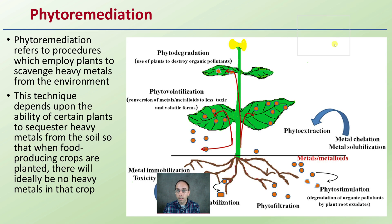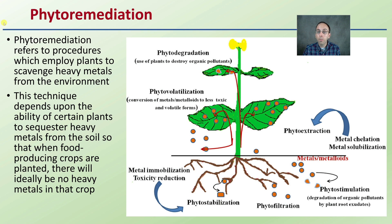Starting with the basics here of cannabis being used for phytoremediation. Phytoremediation refers to the procedures which employ plants to scavenge heavy metals from the environment. We have soil that's contaminated with heavy metals, using plants — phyto — to remediate or remove those heavy metals. This technique depends on the ability of certain plants to sequester heavy metals from the soil, so that when food-producing crops are planted, there will ideally be no heavy metals in that particular crop.